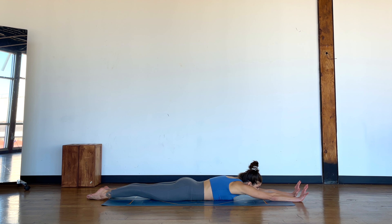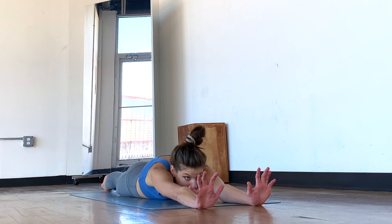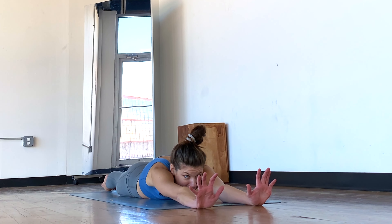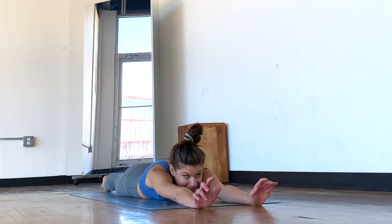Gaze is somewhere forward, between looking through the thumbs. Just in case you're wondering why I tell you to put your chin down but I don't have my chin down — it's because it will make the microphone do funny things. Otherwise I would have my chin down. So you should probably have your chin down if you can, and breathe and hold. Squeeze those glutes, press everything down, one more breath.